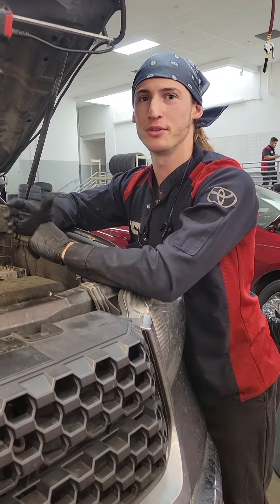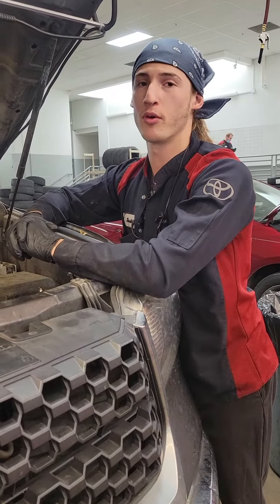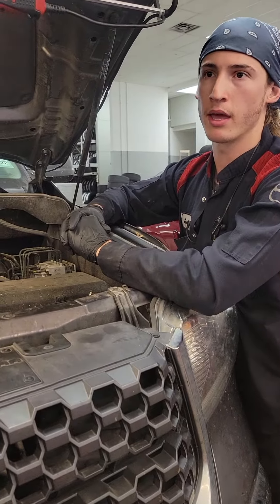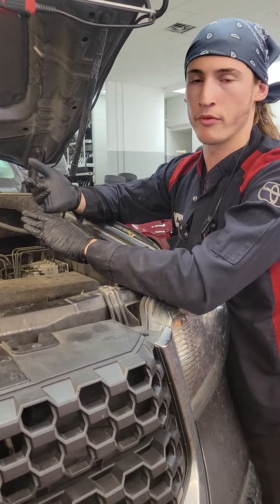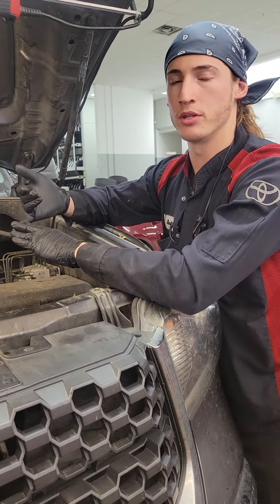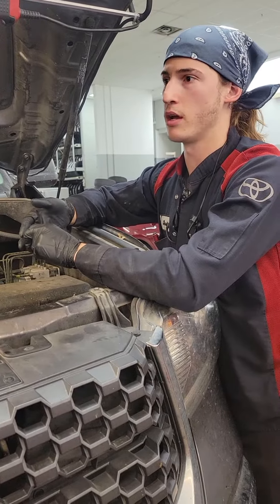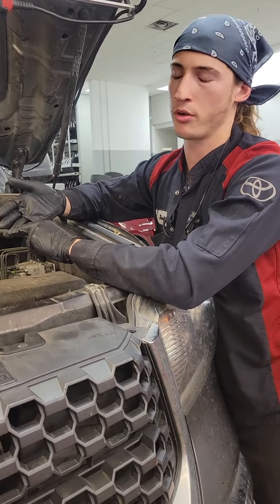Hey there, I'm Josh. Welcome to another Tech Talk with Toyota Rockwell. Today I wanted to show you the throttle body. This is a service that we provide — a throttle body and fuel induction service that is going to promote the responsiveness of your throttle body.